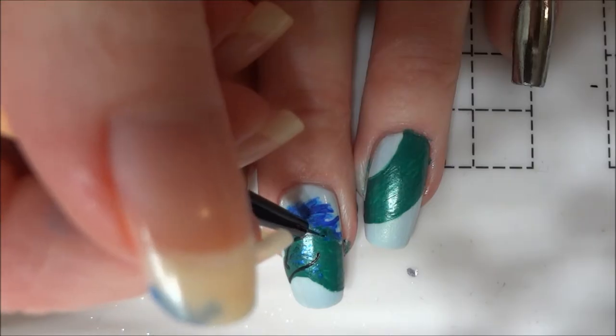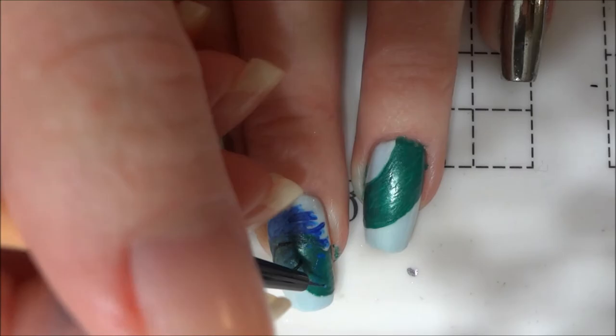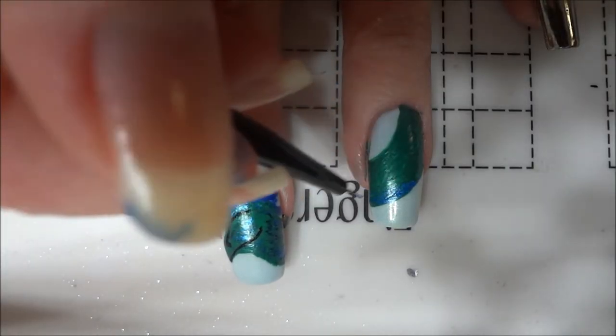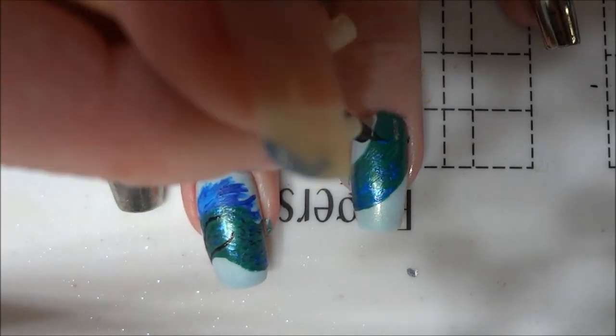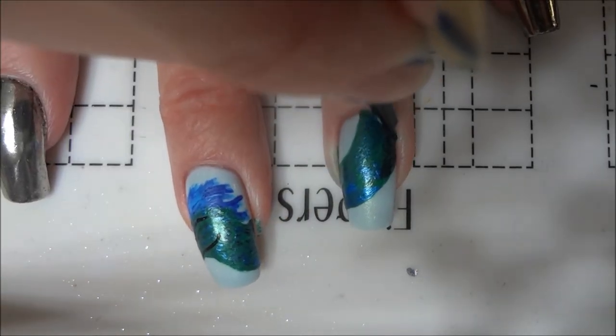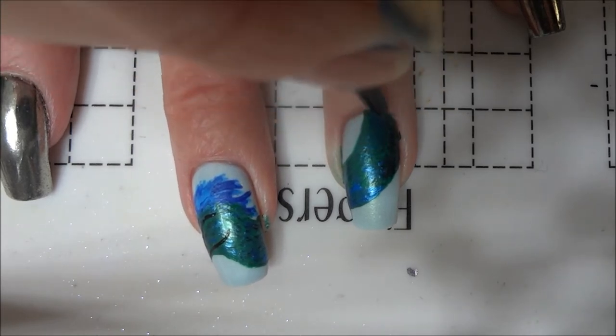After that, I used a dark metallic blue to add feathers to the head by painting rows of very thin lines all over the head. Moving to the part of the neck on the other nail, I added some larger patches of this blue as well. I then mixed my original green paint with a bit of black to add some shadowing to the neck and head.